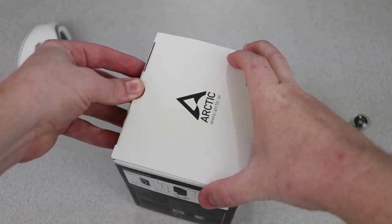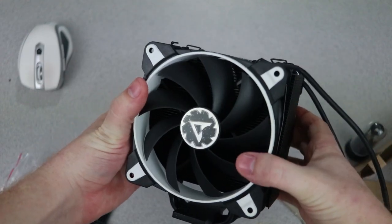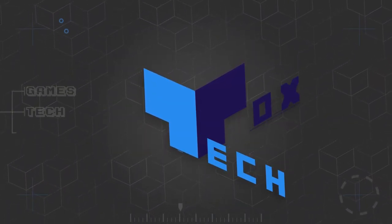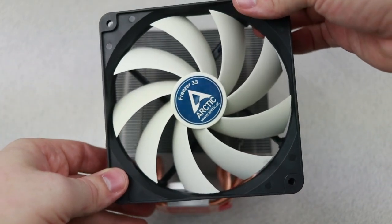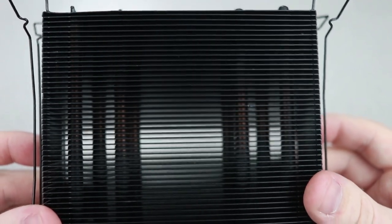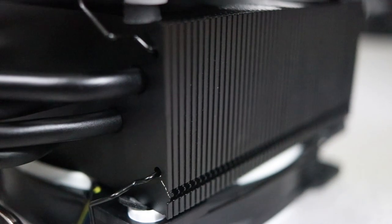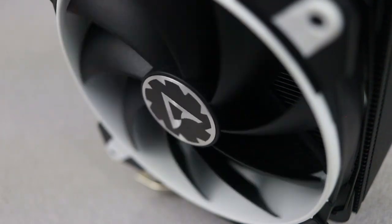Not only does this new cooler look significantly more premium than the existing model, but supposedly it performs better, comes with an additional PWM fan, and also comes boxed with a 10-year warranty. As great as I said the Freezer 33 budget cooler was, it definitely looks like a budget cooler. The silver fins and exposed copper heat pipes with a generic-looking fan weren't really meant to impress anyone. With the eSports edition, they have definitely addressed this issue. It uses the same 49-fin tower design as the existing Freezer 33, but it's been painted black, including the heat pipes. The new fans are black as well, with black blades, and you have a choice of four different accent colors for the fans.